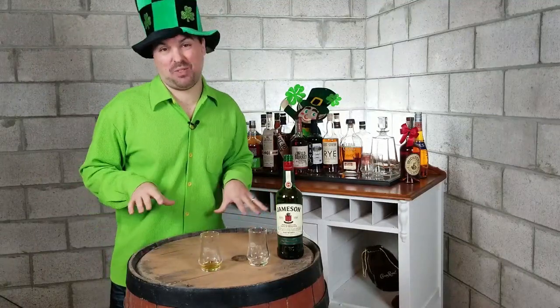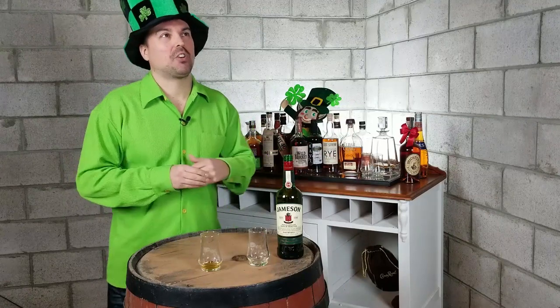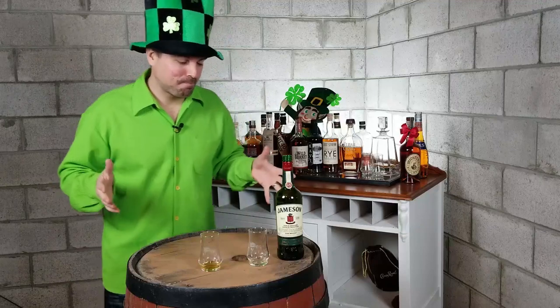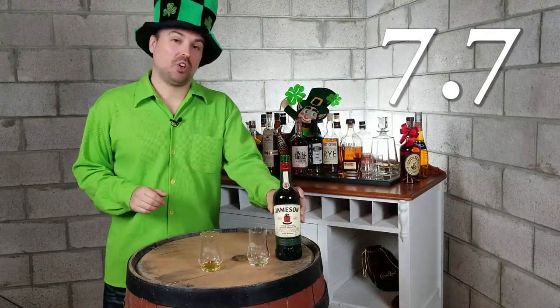Jameson Whiskey — we've got to get a score out of 10. It's St. Patty's Day, so I can't really mess around with this one. We've got to get a legit score. Jameson Irish Whiskey — it's an institution for whiskeys. Give it a score out of 10. $36.95 for the bottle — not bad. The Jameson Irish Whiskey is a solid whisky, a whisky I'd be proud to have in my liquor cabinet. We're going to give this one a score — 7.7. 7.7 for the Jameson Irish Whiskey. It's a solid whisky, it's an institution.